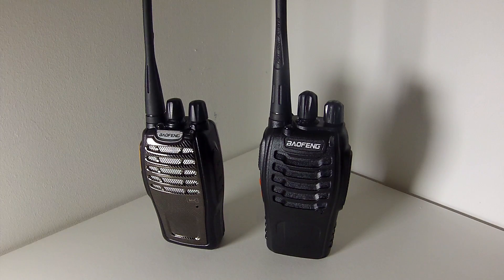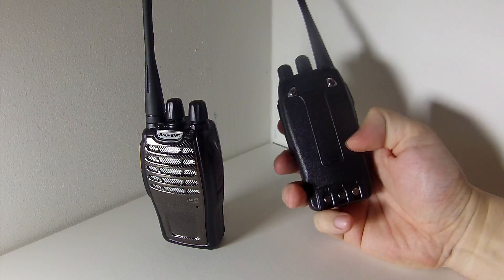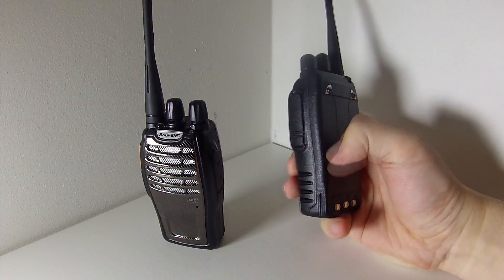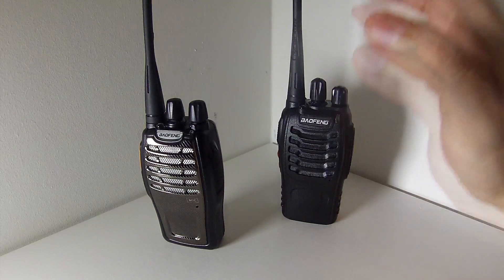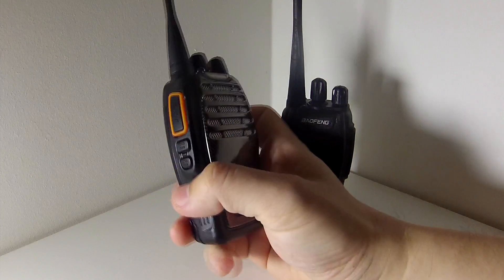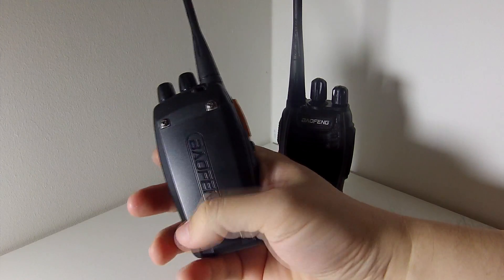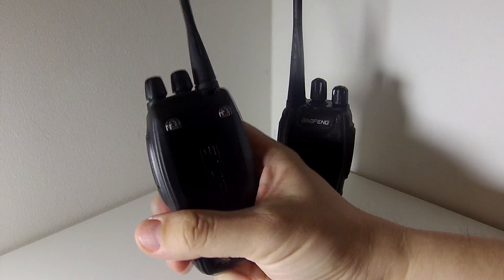Another very noticeable difference with the new radio is the build quality. The BF888S plastic feels a bit hard and scratchy with a slightly tinny sound, but it's not a major problem for a 12 to 15 pound radio. On the BF-A5, however, the plastic seems to be of better quality — it's a lot smoother on the outside.